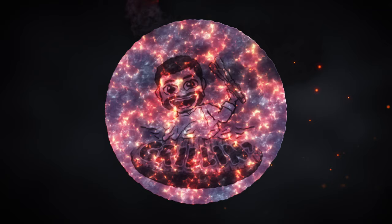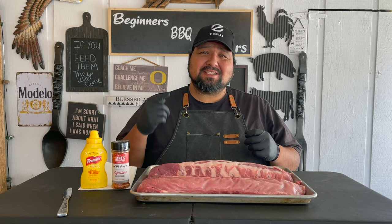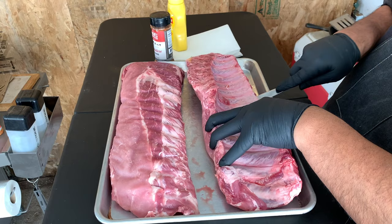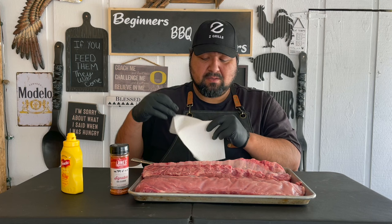All right, so here we have it — two racks of baby back ribs. First thing you got to do when you get your baby back ribs is take off this membrane. We have a little butter knife — go ahead and use that to take off the membrane. Some of you don't like to take off the membrane, that's fine, but I do. Make sure you have a nice paper towel to get a good grip on it.